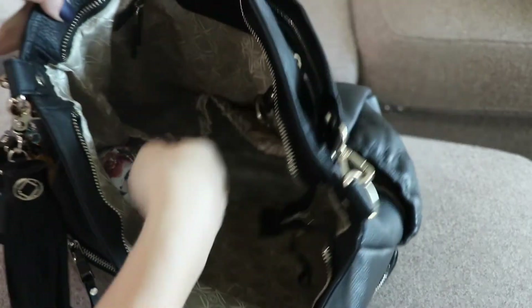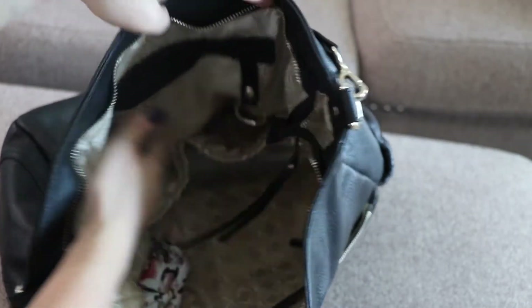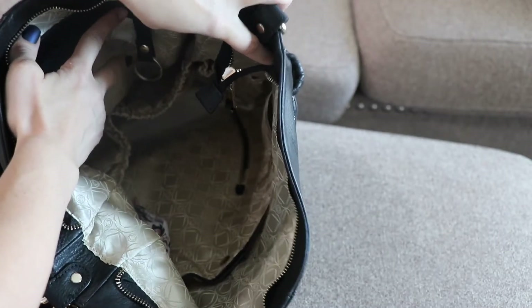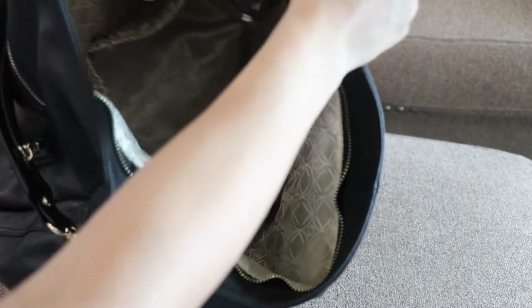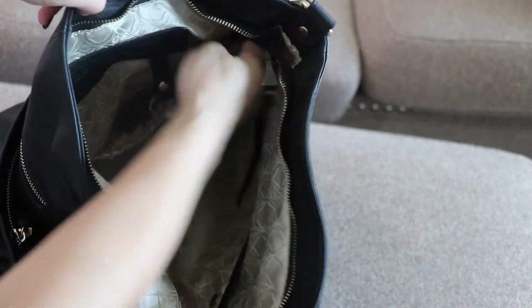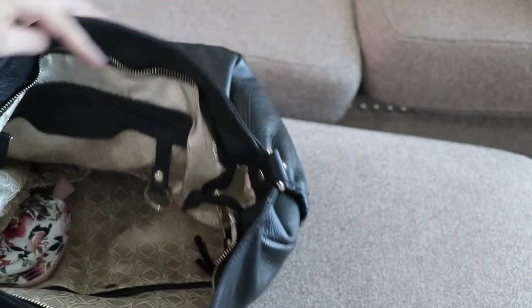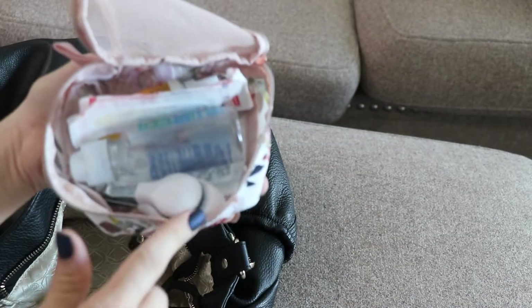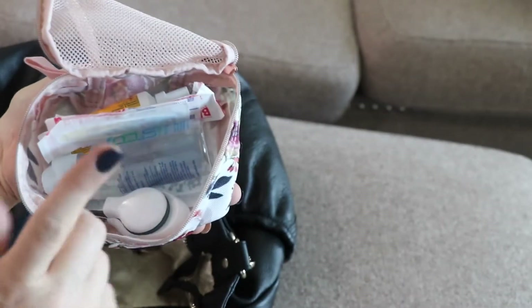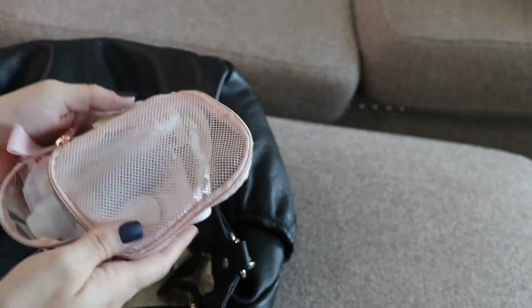Sometimes I'll stick a Pura bottle in this side bottle pocket for my 18-month-old, but most of the time we just do water. On the other side bottle pocket I have a small Itsy Ritsy pouch with nail clippers, contact solution just in case, band-aids, and just basic first aid stuff. We don't usually need it but it's there just in case.